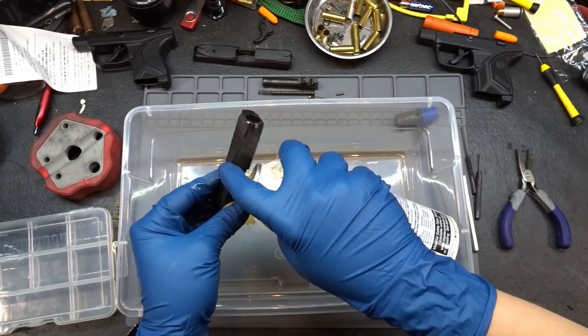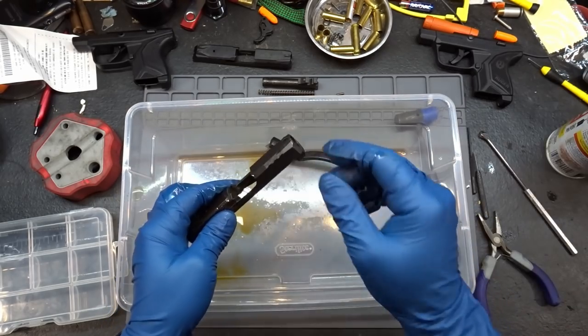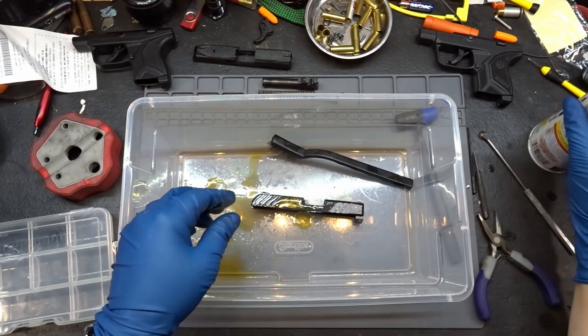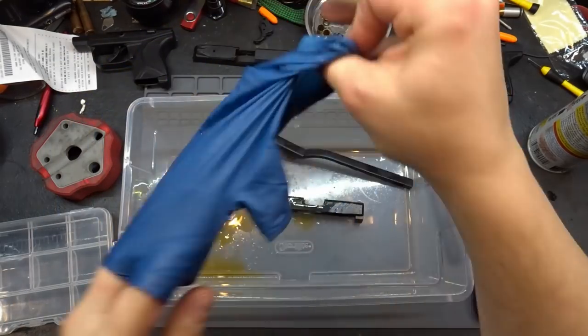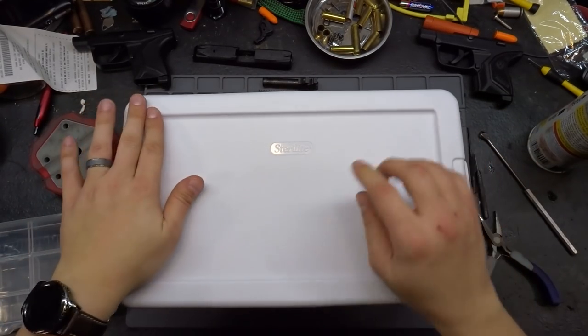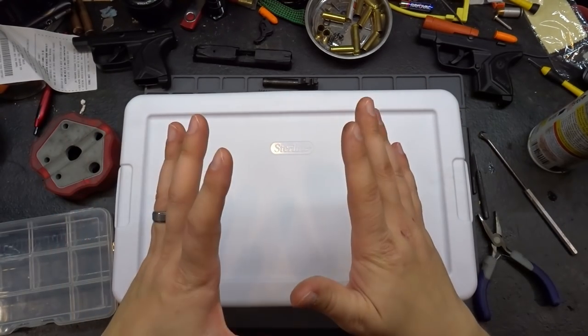We're going to be cleaning all of this up anyway - this whole thing is going to get a nice big bath. I'm going to put a healthy amount on here, sit it in the bottom, just dump it on, and we're going to have to let this guy sit overnight. Hopefully the penetrating oil will do its job, and next time we come down I can get that extractor off, because I really need that thing off.